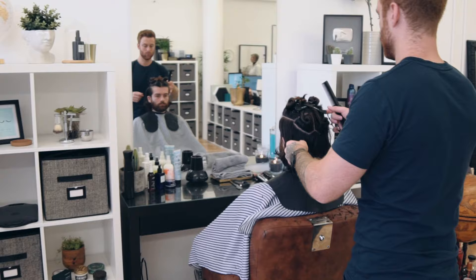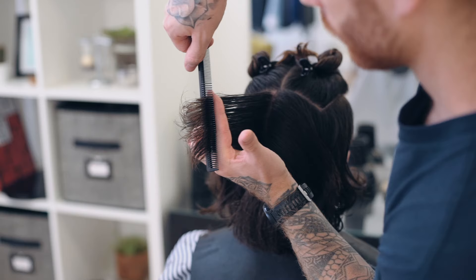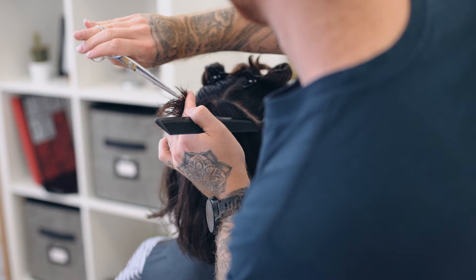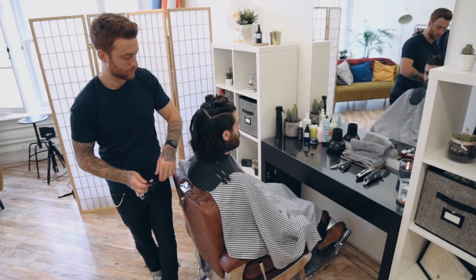Then through the crown area, really where Ben has put that W section, he used a square technique in the layering and kept it disconnected from the length on the underside so that the hair would sit neatly over the top. This technique works similarly to an undercut in that the shorter hairs will be flattened by the longer hairs that sit over them.